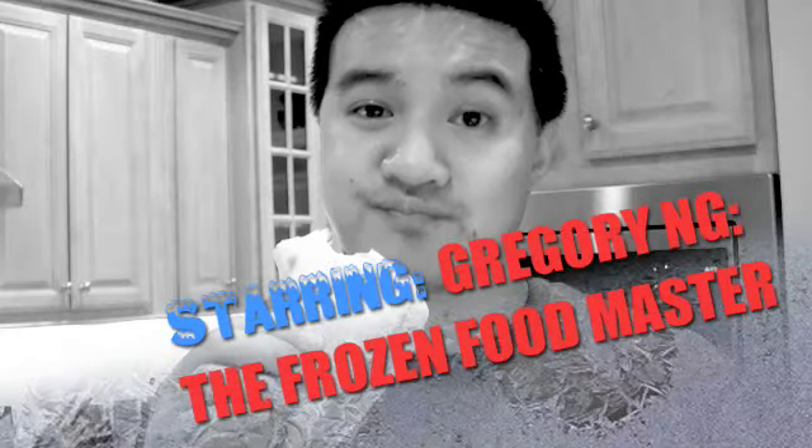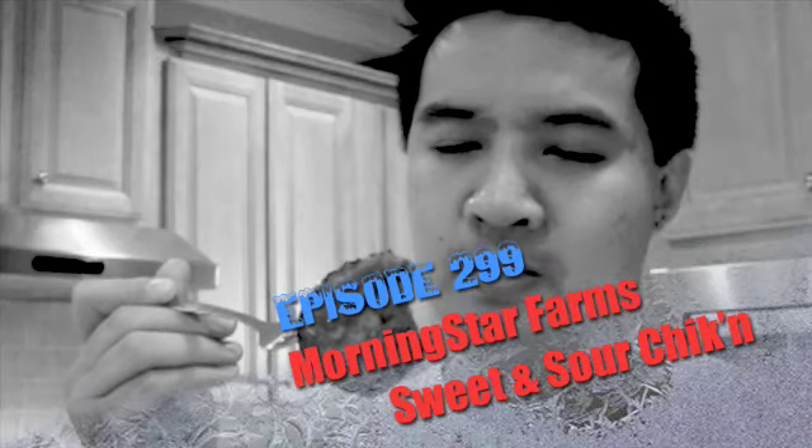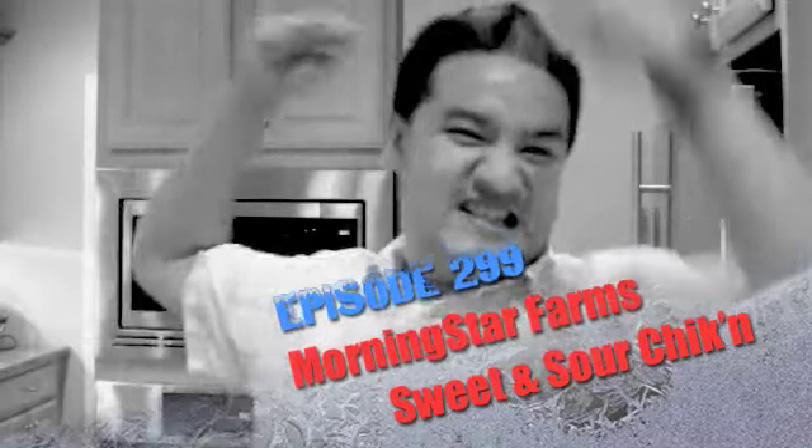If you spend some time on Freezer Burns, then you might stave off the stomach churns. Greg's the Frozen Food Master — he's best bud to your taste buds.